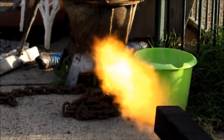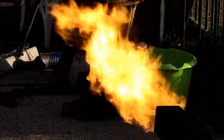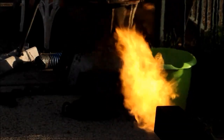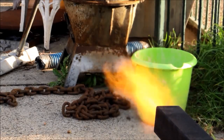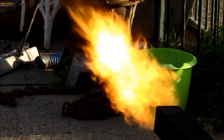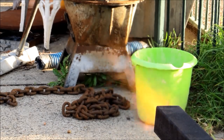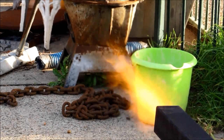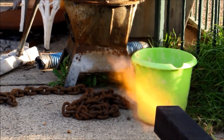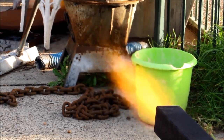There is throttle control on this — it depends how hard you dial the thing up. It's really that simple and straightforward.